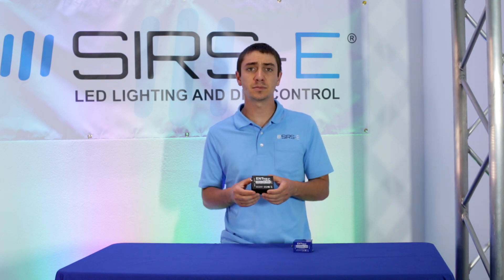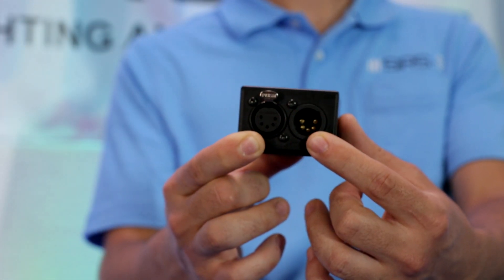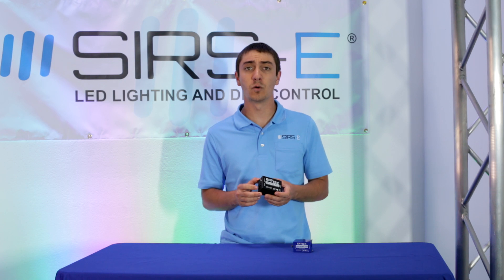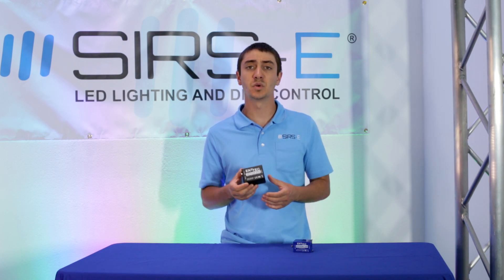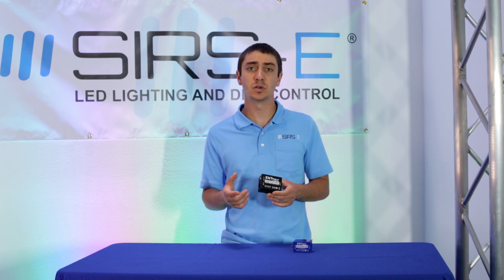The other added feature with the USB Pro is that it has a DMX input right here on the side. The benefit of that is if you have an application where you need several USB interfaces, or it's an application that requires a DMX input, the Antec USB Pro does come with that.